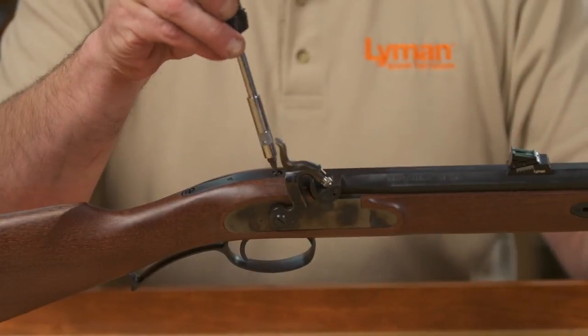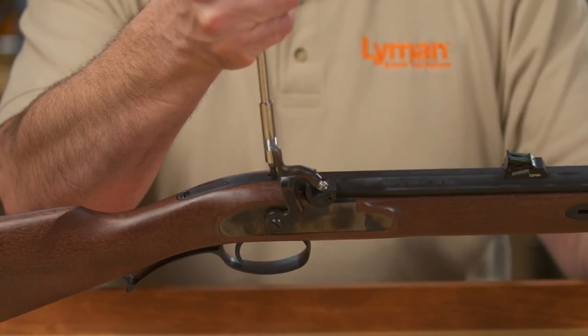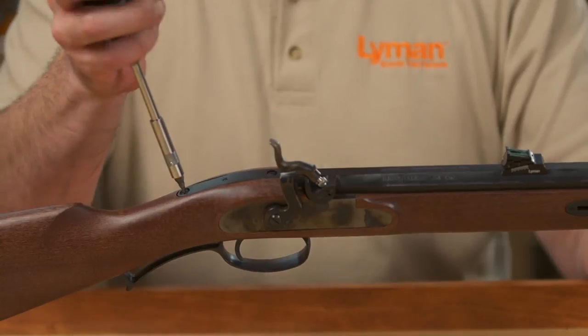If the wedge is still difficult to install, you can back the front tang screw out another turn to a turn and a half, and the rear screw another full turn.